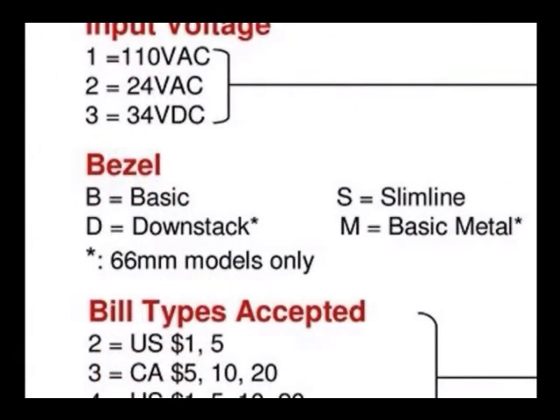There are three bezel types: basic, slim line, and down stack.